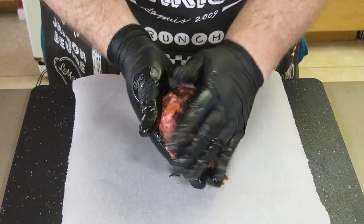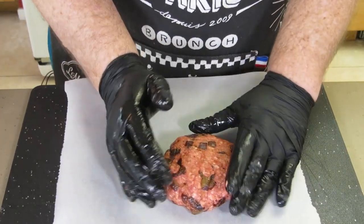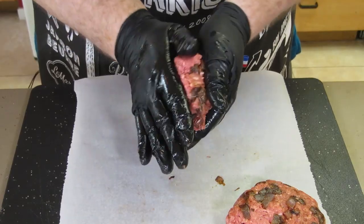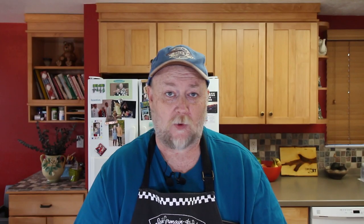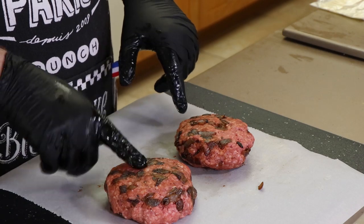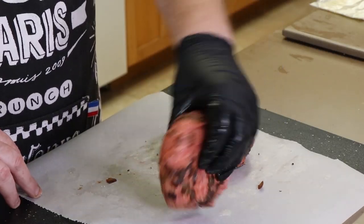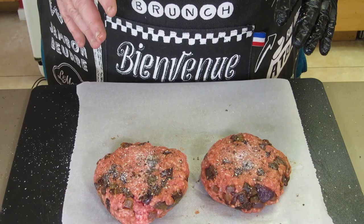Time to start forming the patties. I've just roughly divided the amount of burger and I'm going to form it into a couple patties. These are beefy patties. One of these is going to be for me, one for my wife — this bigger one I'm going to claim. Just want to sprinkle a little bit of salt and pepper on both sides, then turn them over.